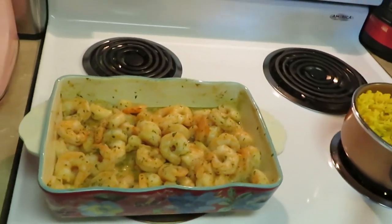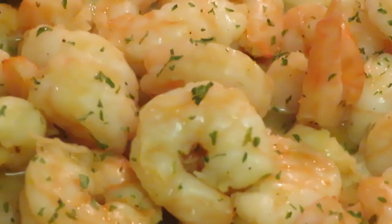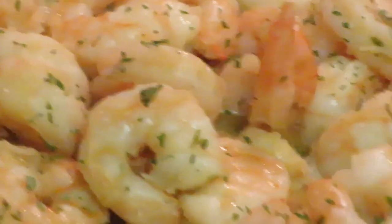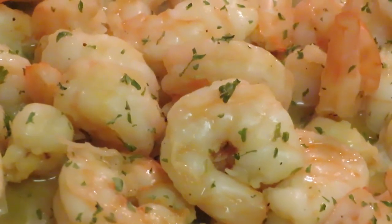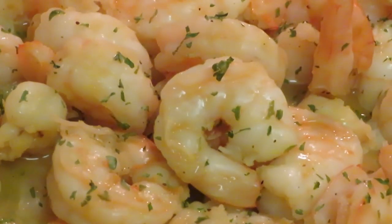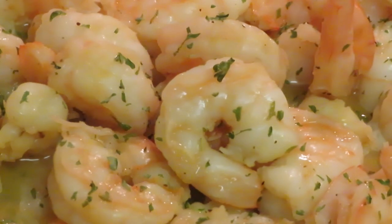All right y'all, we're back with the grand finale! I had my shrimp in the oven for about 10 to 15 minutes — long enough for that butter to melt. Oh, look at those shrimps y'all! And let me show y'all the rice — y'all, that yellow rice! Y'all see the parsley on there. Nice, quick, easy meal — I'm telling y'all, did it in about 15 minutes. I'll get y'all in and out, I won't have you in here all day.